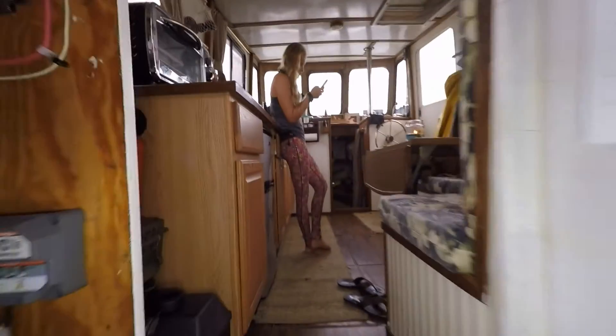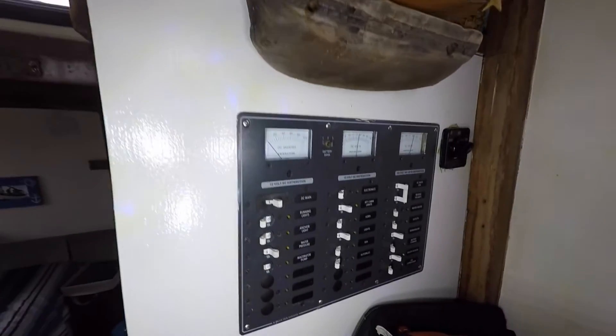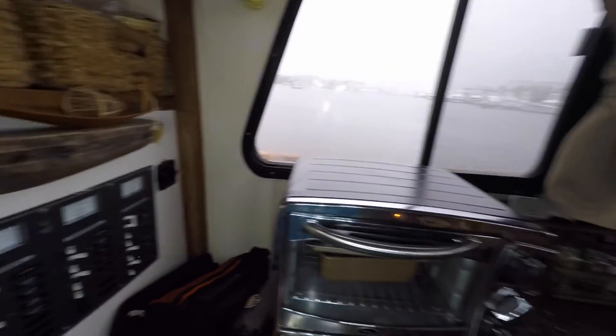We also have a little Honda generator that we use to charge the batteries when we get low on super cloudy and rainy days, or when we're using big appliances like our toaster oven.